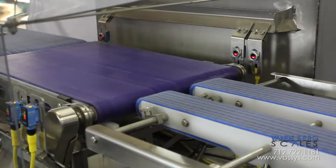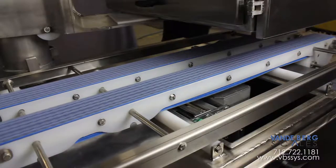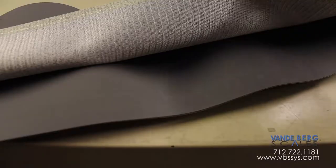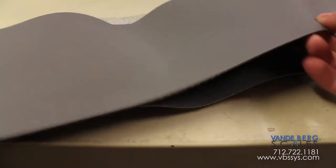All belts are modular plastic interlocks that are easy to replace, designed for a wash-down environment, highly durable, and relatively inexpensive, compared to competitors' endless, exclusive, ridiculously expensive rubber belts that drag and burn out motors if gotten wet.